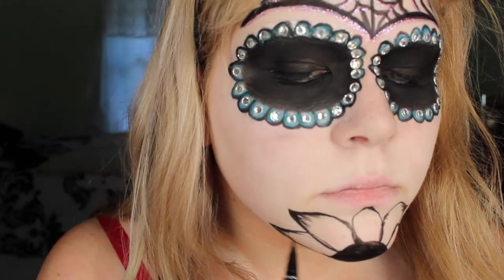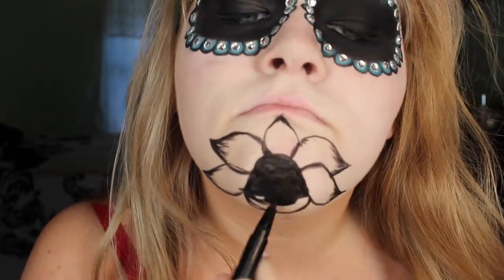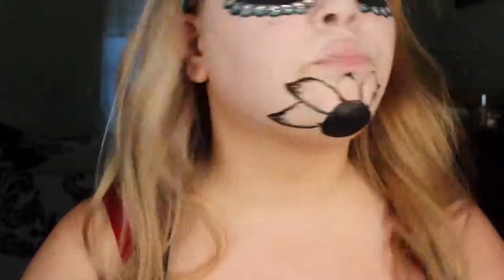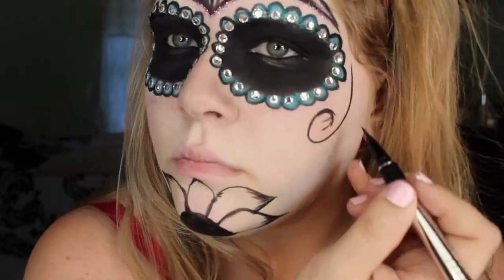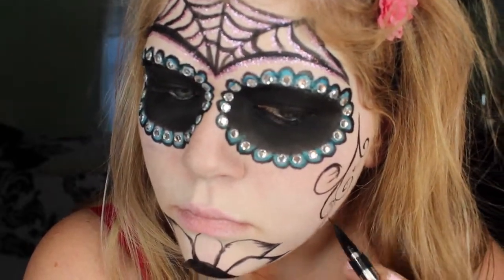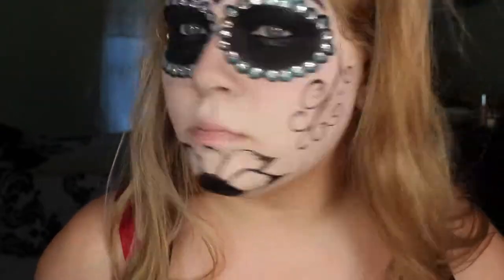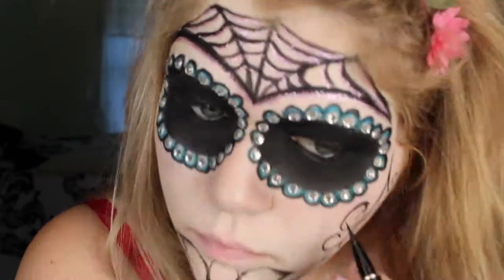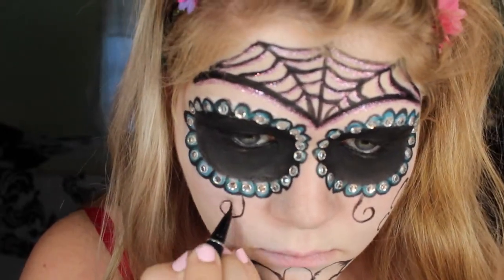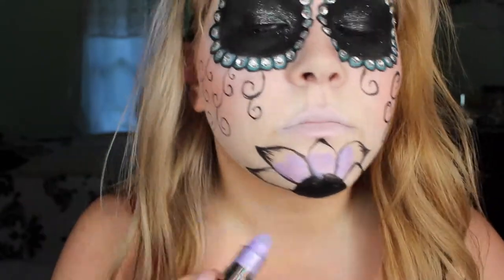Now I'm just doing some freehand swirls around my cheeks and down my face — pretty basic again, you can do what you want. I've also added some peach blush and finished up the swirls.